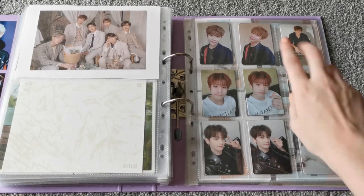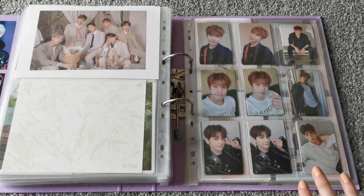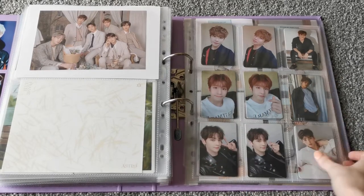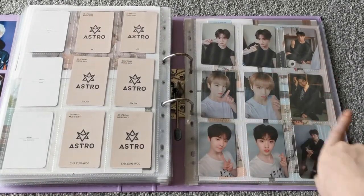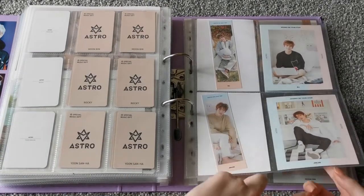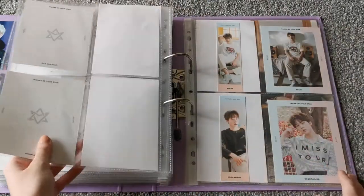And then along all this side are Kino cards from their Dream Part 2 Kino. And then these are from a Moonbin and Sanha photobook thing. So obviously we have MJ's, Jinjin's, these — and then Bin's, Rocky's, Sanha's. And then these are also from the Moonbin and Sanha book, so they all got this little bookmark thing with their postcard. Very, very cute.